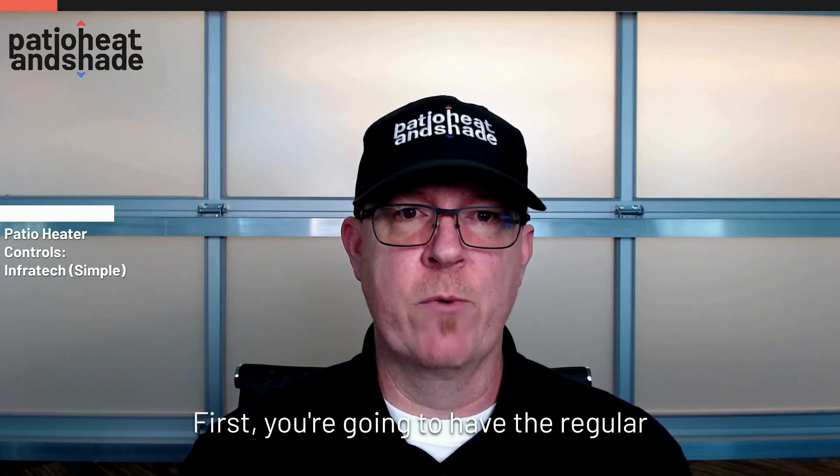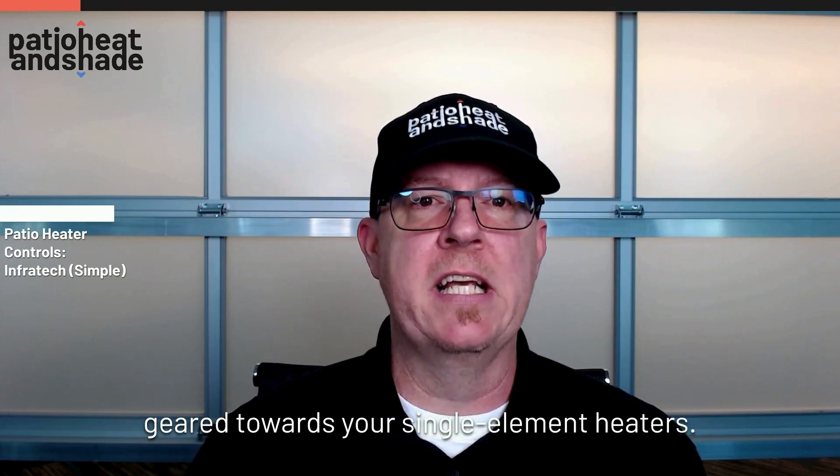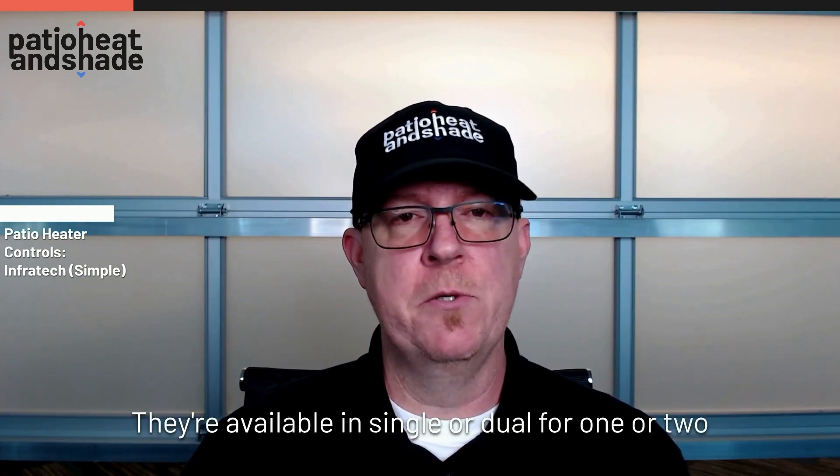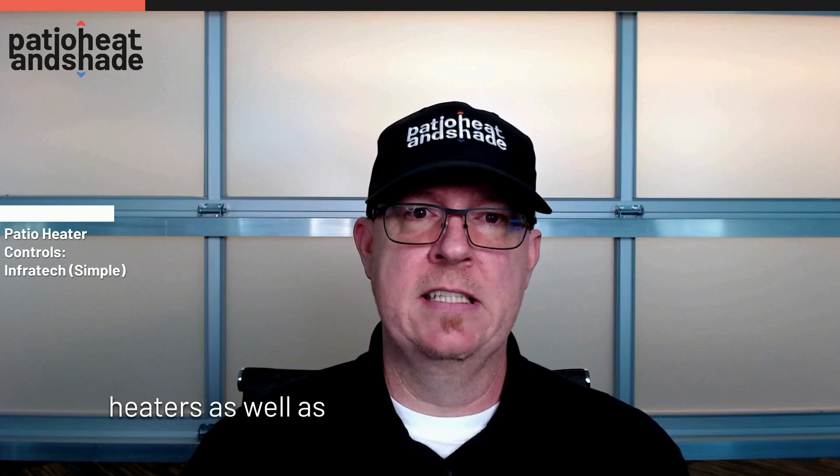What's up folks, Garrison here from Patio Heat and Shape. I'm going to be talking about the Infratech simple controls. First, you're going to have the regular on/off switch, which is geared towards your single element heaters. These on/off switches are 240-volt capable and have a 20-amp capacity. They're available in single or dual for one or two heaters, and are also offered in weatherproof boxes.